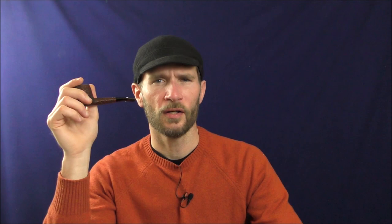Do you like videos about pipes and pipe tobacco and other fun subjects like that? Well, YouTube doesn't. They dislike those kinds of videos so much that they don't let us monetize them, because they consider them unsuitable for most advertisers. But if you do, please consider supporting us at patreon.com slash stuff and things show — link in the description box below. It would be much appreciated, and it would go towards helping us create more content like this. Thank you.